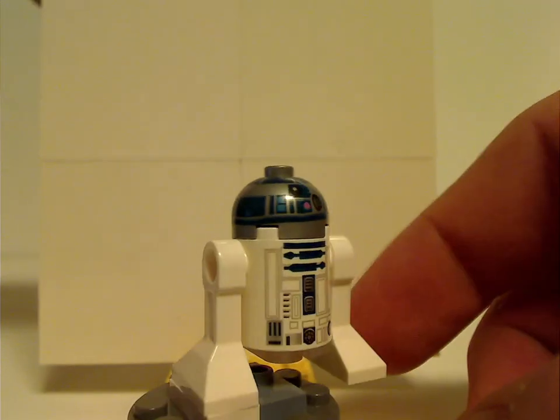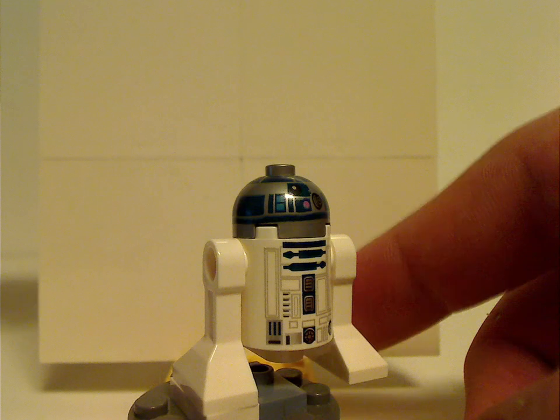And lastly for the minifigs is R2-D2, who actually comes in many sets. The print is the same as it's been for a while.